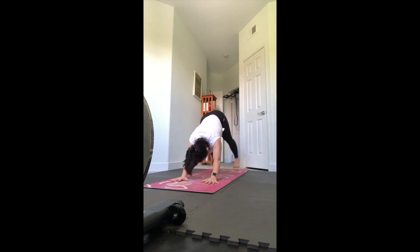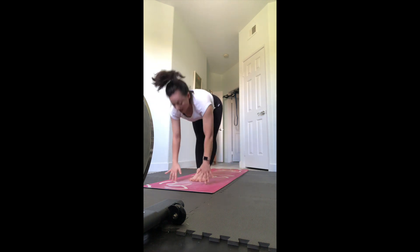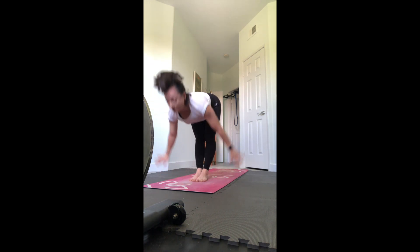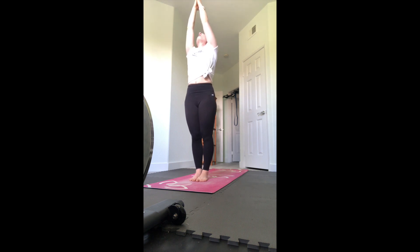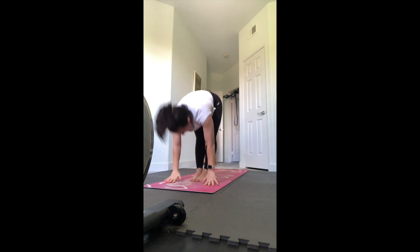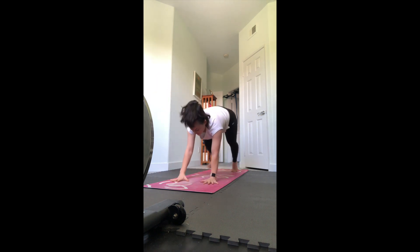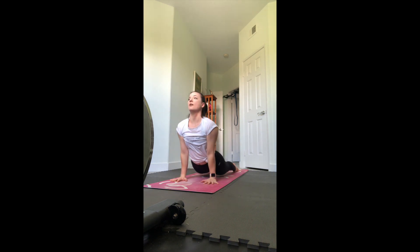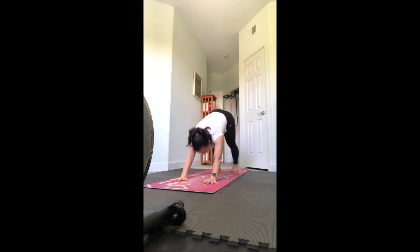If you need to modify chaturanga or up dog, you can always use cobra or just go back to down dog. Look forward, step or hop both feet up to meet your hands - inhale lengthen flat back, exhale forward fold, inhale reverse swan dive all the way up to stand, gaze up, maybe palms touch. Exhale swan dive back down, inhale to lengthen, exhale step back to plank. If you want to stay on your toes, go halfway down chaturanga - hug those elbows in, flip over the feet, inhale for up dog with arms straight and knees off the floor, exhale downward facing dog.